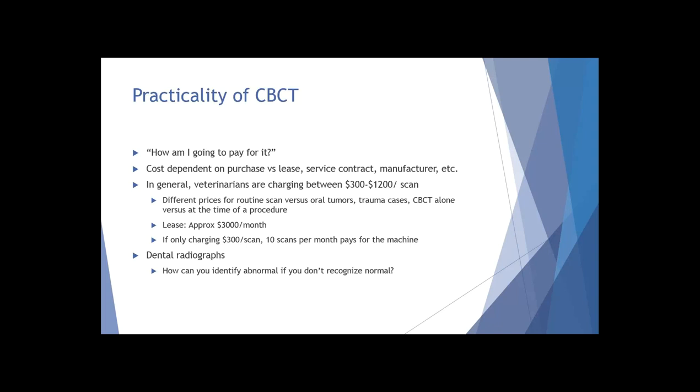You might have staff taking radiographs while you're interpreting your scan. These scans really only take about 40 seconds to run, so depending on your practice, you can very easily incorporate this into the routine. Just like with dental x-rays - if you don't recognize normal, you're not going to be able to recognize abnormal. When teaching at vet clinics, I always recommend starting by taking full mouth radiographs on normal healthy patients rather than only taking radiographs here and there on abnormal anatomy.